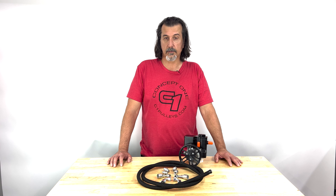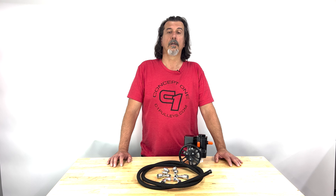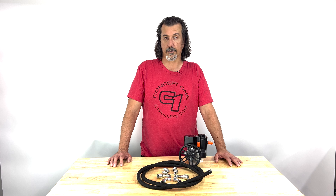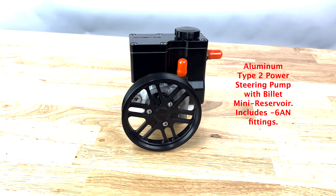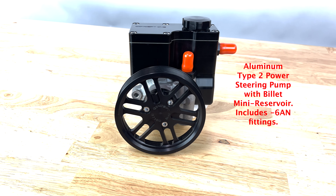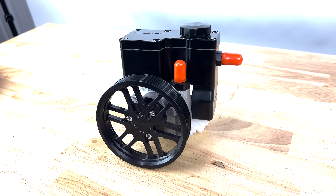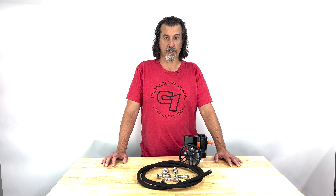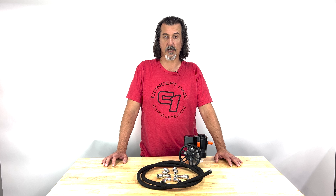One last piece of the puzzle: this kit is designed to work with Dash 6AN fittings on the power steering pump side. All Concept One power steering pumps included with our accessory drive kits, including this beautiful mini fillet reservoir, are designed to accept Dash 6AN fittings. On the pump side, we go ahead and install a fitting directly into the aluminum housing, and on the reservoir side, it is threaded to accept a Dash 6AN fitting.